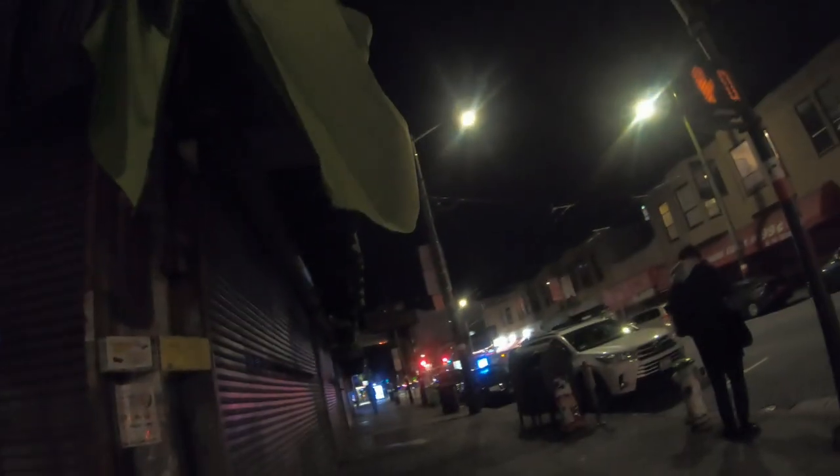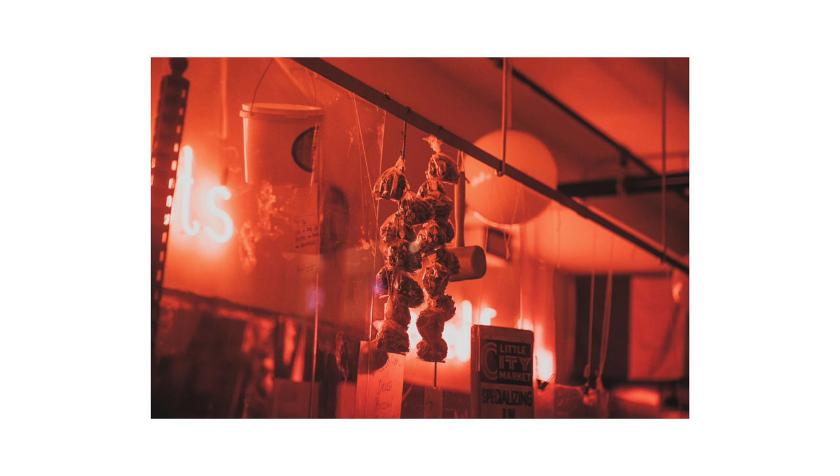Testing a new spot — this is the butcher shop. Ravioli, ravioli, give me the formulaoli. Asking Brett to stand in front of a mirror and look through it back at the camera for a reflection shot.